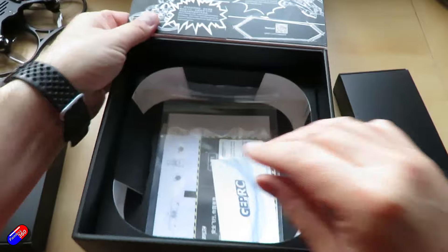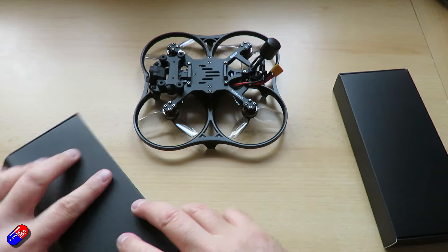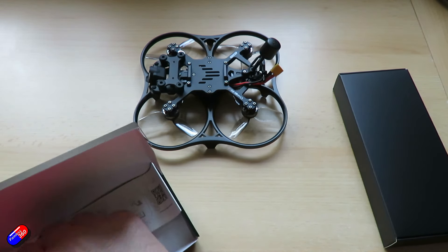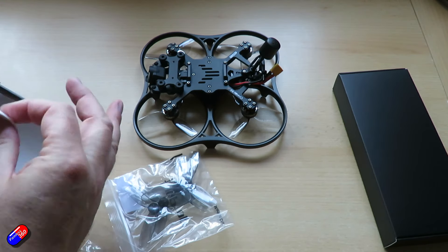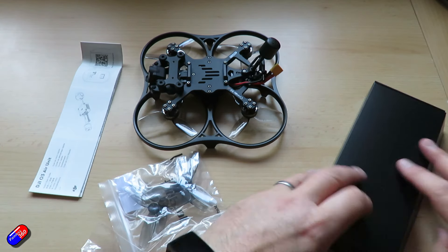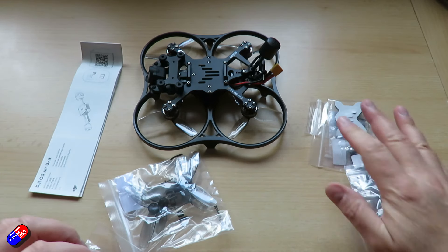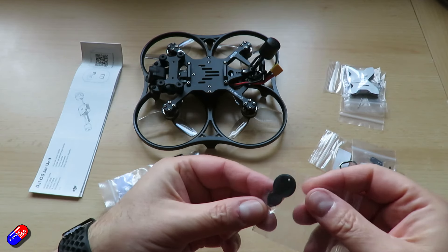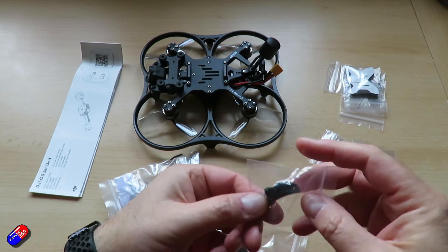The flight system is the Taker F722, a 45-amp 32-bit all-in-one flight controller and ESC with 16MB of flash memory. The motors are SpeedX2 1404 3850kV units, and the propellers are HQ Prop DT 76mm three-blade, also V2. The battery connector is an XT60. It's going to come with the O3A unit installed.